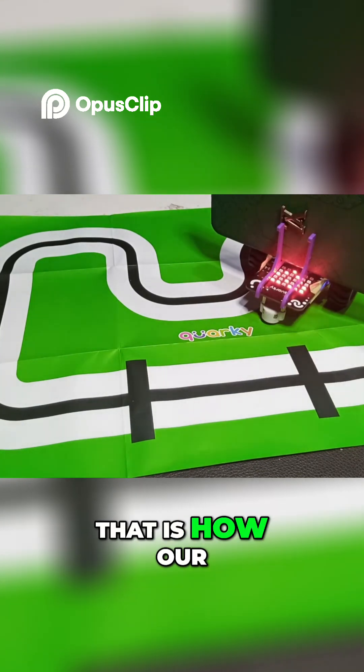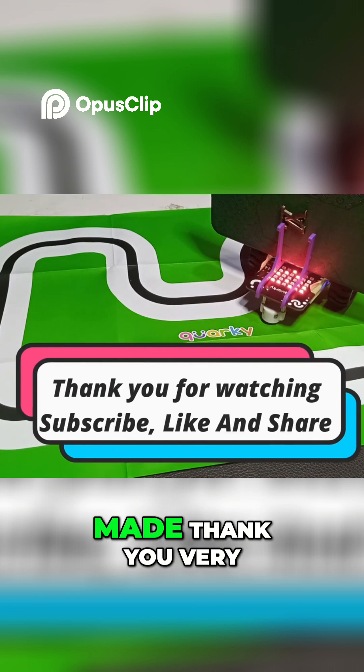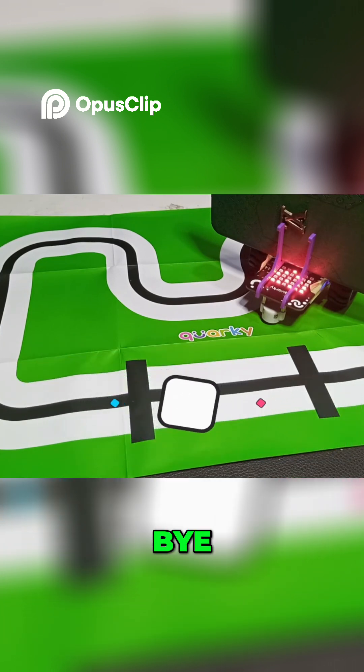That is how our self-driving car has been made. Thank you very much for watching, and hope to see you in the next video — bye bye!